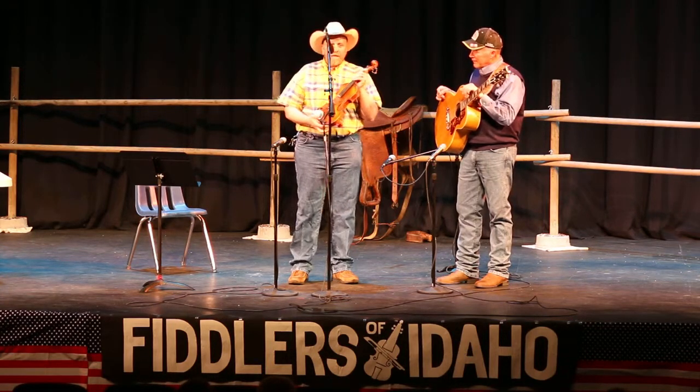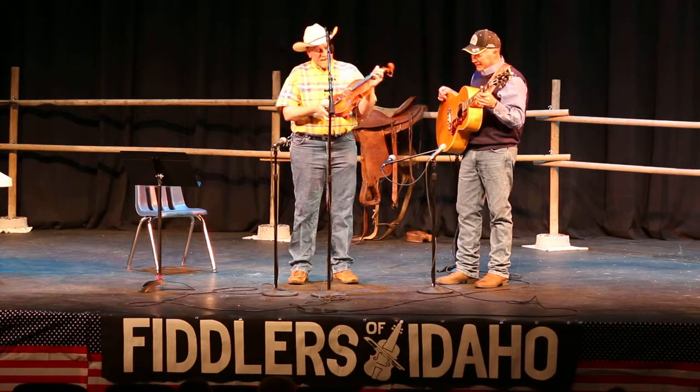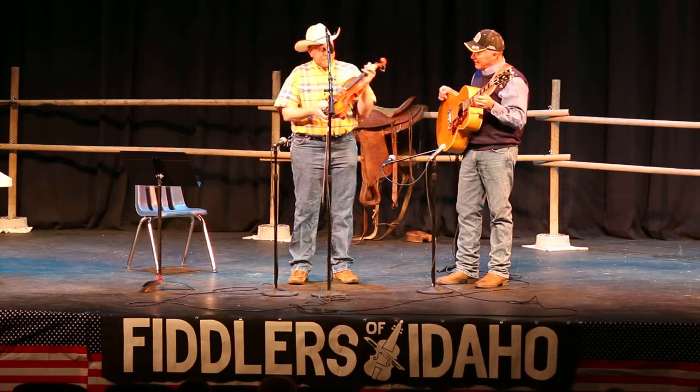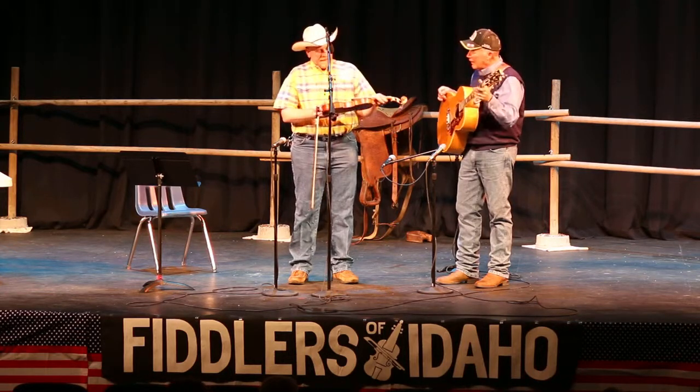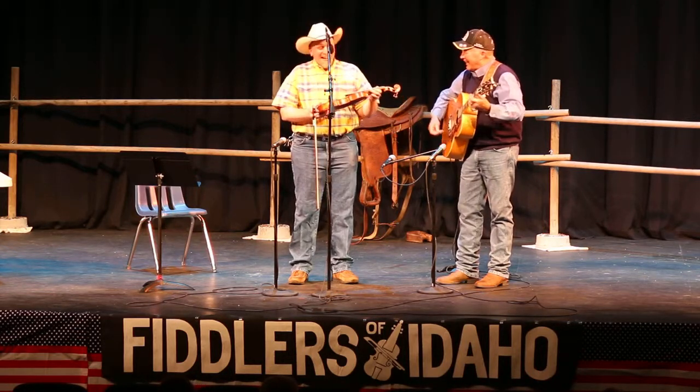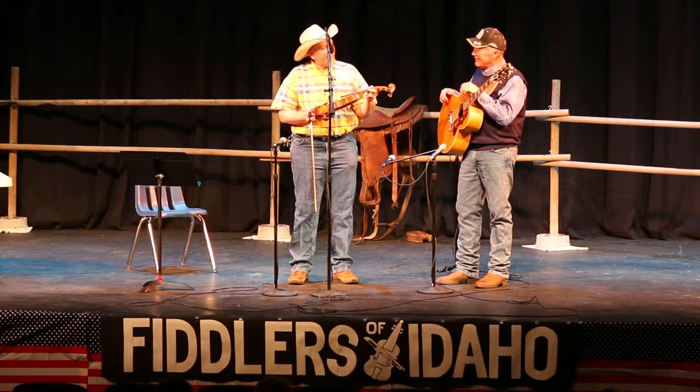It's tuned completely different than a regular violin. I told him it's tuned to an acorn. And he said, how do you tune to an acorn? And I said, it's tuned to acorn. And he said, which one?